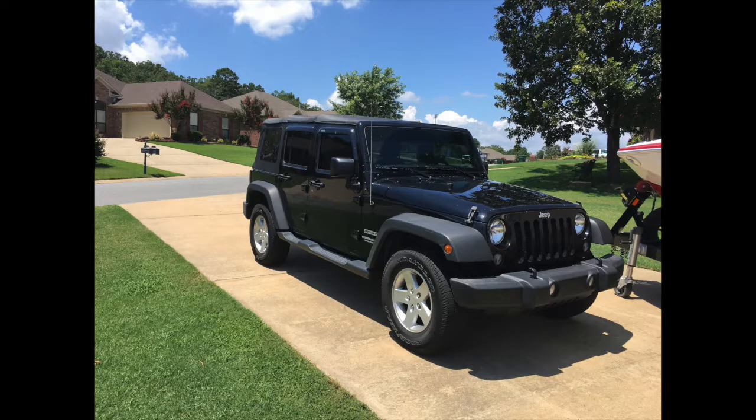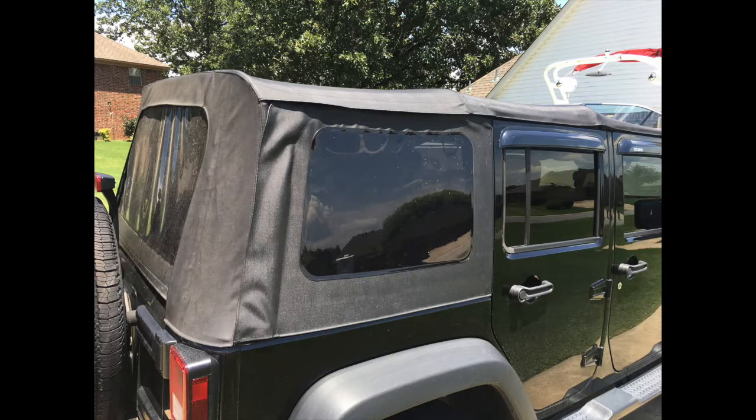Hey, what's going on YouTube? It's Andrew here. I'm going to do the video about changing the hard top to a soft top here on the Jeep. We did that a couple days ago, but I wanted to point out a few things here at the start of the video.